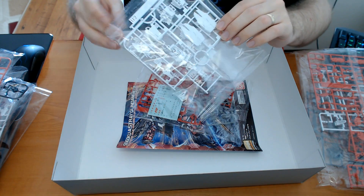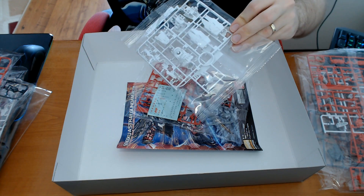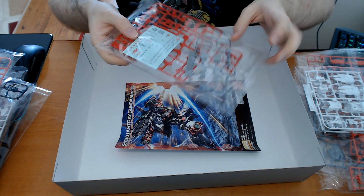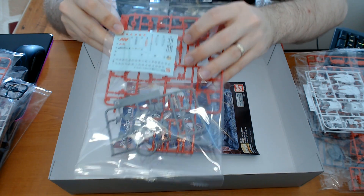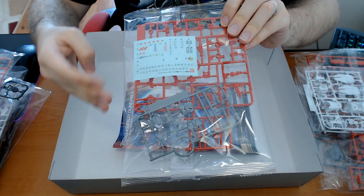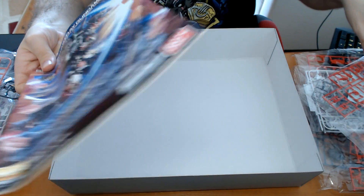These are for the knee pieces as well. From what I know, in this kit you also get some parts for the Red Frame Kai — not all of the parts but most of them. I think I missed the polycap runner. Here are some decals — I'm not sure if these are wet transfer or rub-on dry transfer. I'll check the manual to find out.